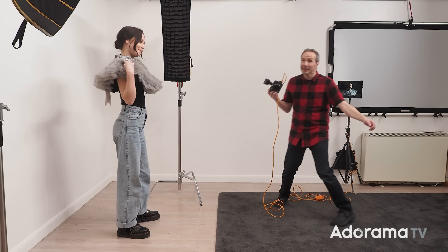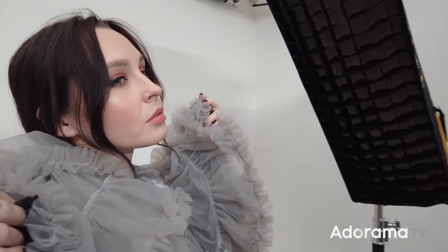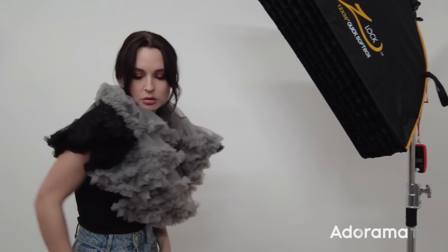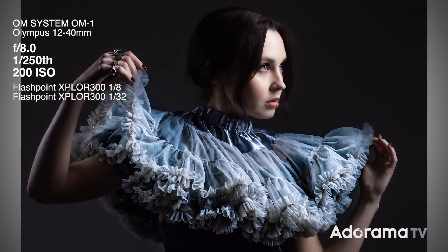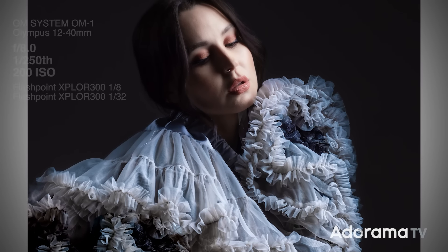Working with an experienced model is the quickest and easiest way to take any standard photo session and make it a lot more exciting — and that crazy idea that you've had probably isn't the craziest thing they've ever done.